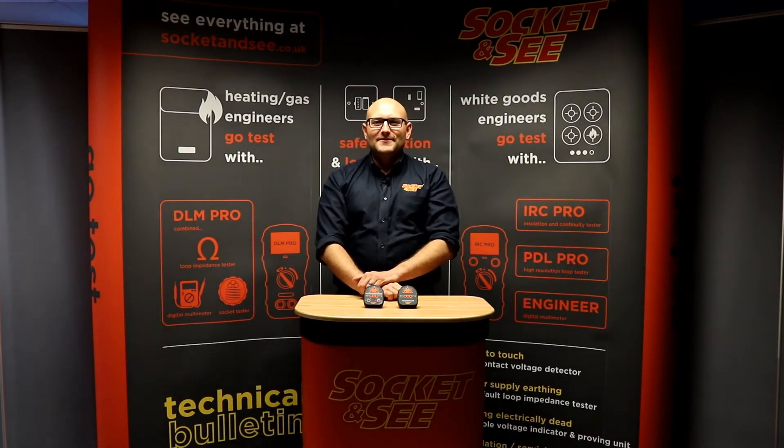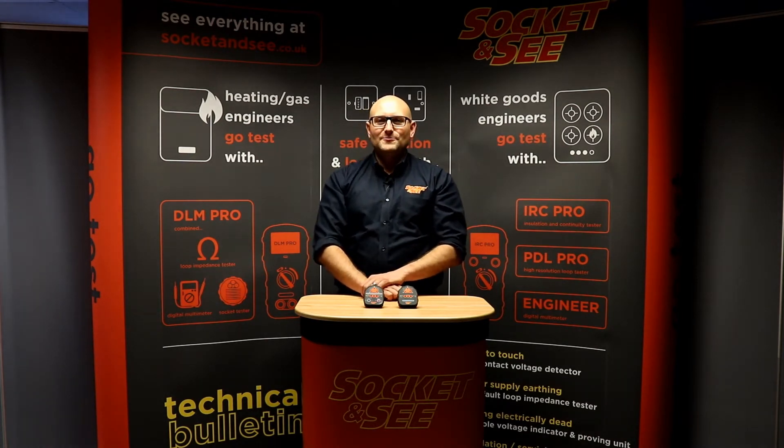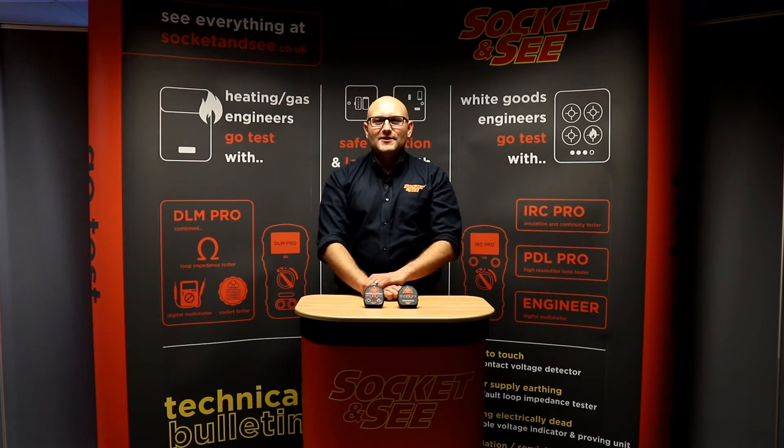Hi, Andrew here from Socket&C. In this video we're going to be looking at the Sock34 and Sock36 socket testers from Socket&C. For more information on these testers, see everything at www.socket-and-c.co.uk.